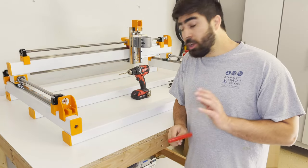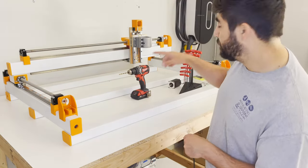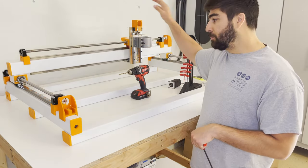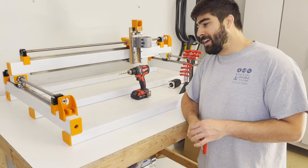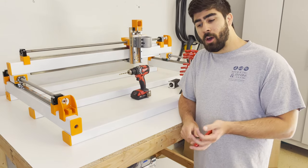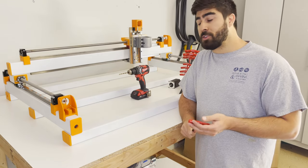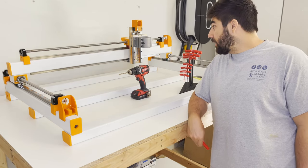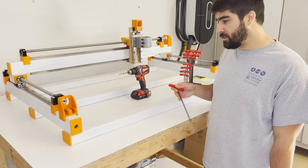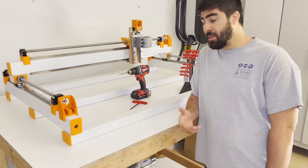By the end of part two we should have the frame mounted together and all the hardware on the Y axis, with the rollers installed. Looking ahead from where I am now, I still need to put on the belts, the spindle, modify the spindle, do all the water cooling, and tackle the electronics. I've been terrified of the electronics — I don't really know what I'm doing, so I'm learning as I go. There were a lot of errors along the way that I had to troubleshoot through.